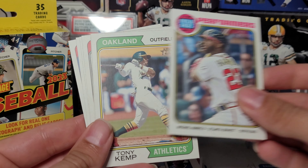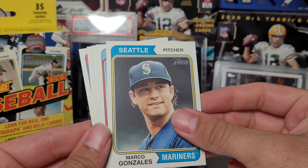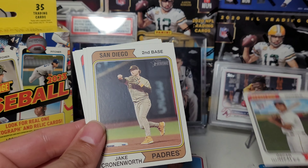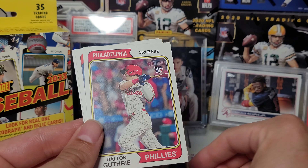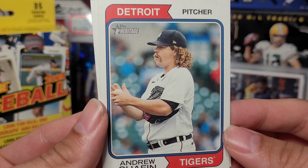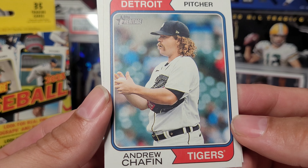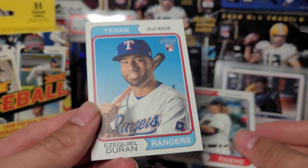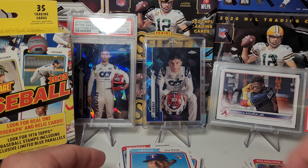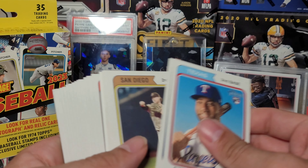I guess I can hang on to that one. Tony Kemp, Marco Gonzalez, Oscar Gonzalez. Interesting — if you told me this guy played in the 80s I would believe you. Ezekiel Duran, decent player there.